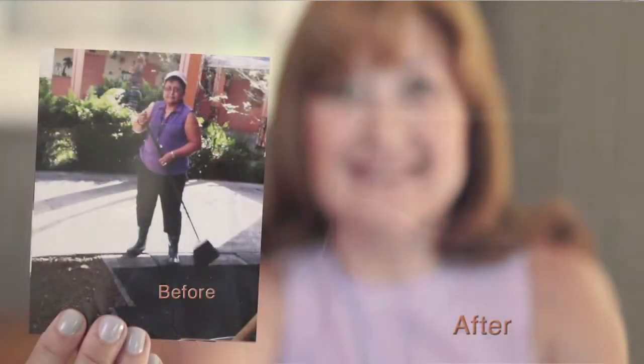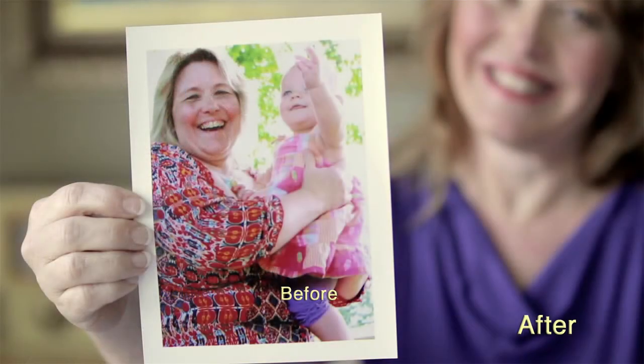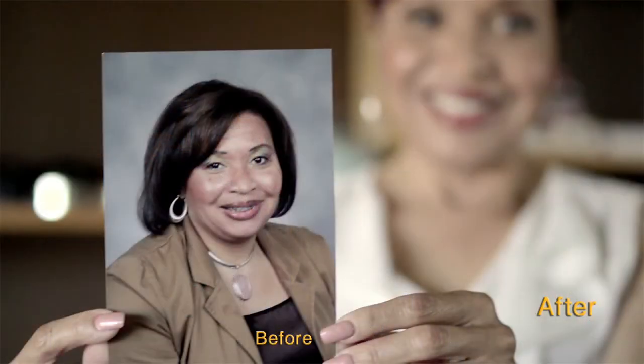Compared to other weight loss interventions such as the balloon, the POSE procedure is a permanent solution — the anchors and plications remain lifelong. From all the incisionless procedures currently available, POSE is the most effective one. It helps patients change their lifestyle through longer and earlier satiety, making it a smart approach to lasting weight management.